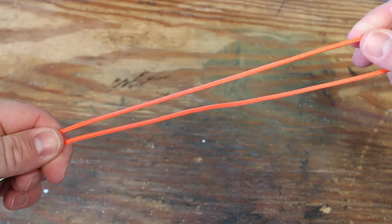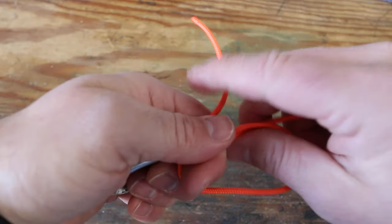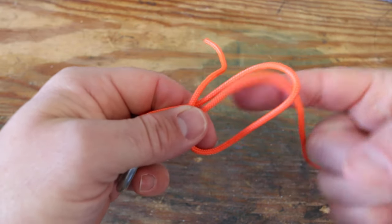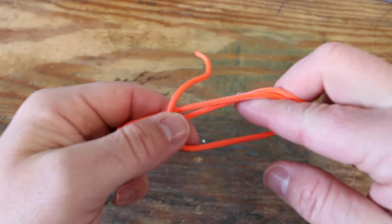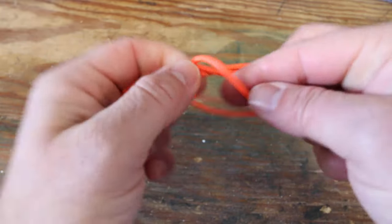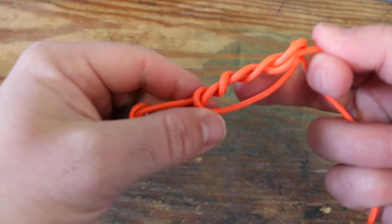So then you're going to take your tag end — and this is where it's kind of like a modified uni knot — because you're going to take that tag end and just make a loop in your line across your main line, just like that. Now you're going to take your tag end and go around this part five times. I'm going to do it three times on the video because this line is so thick it won't come together right, but with normal braided line you're going to do this five times.